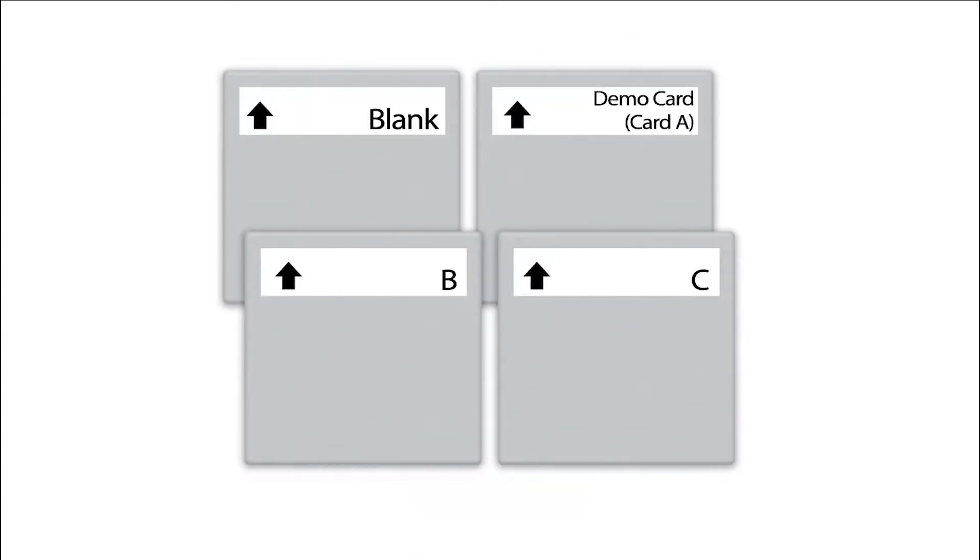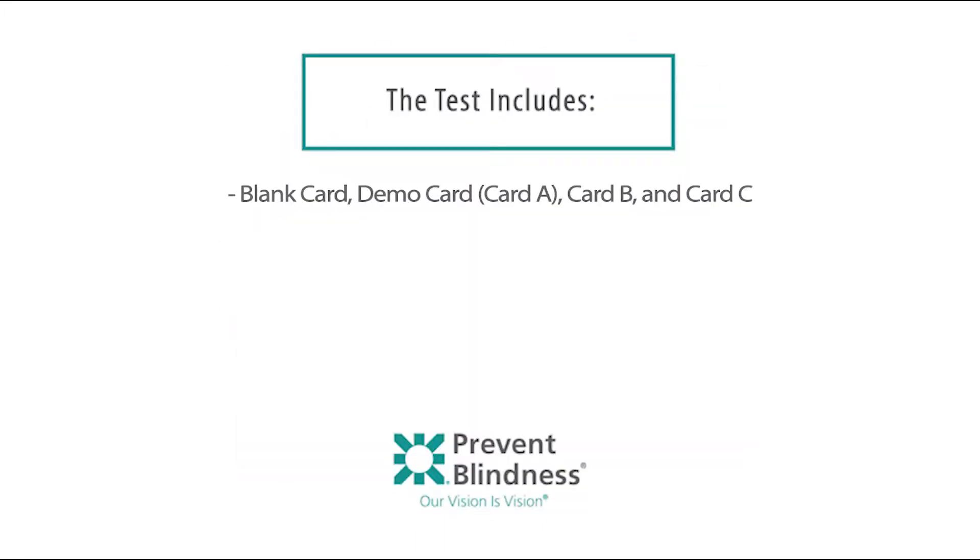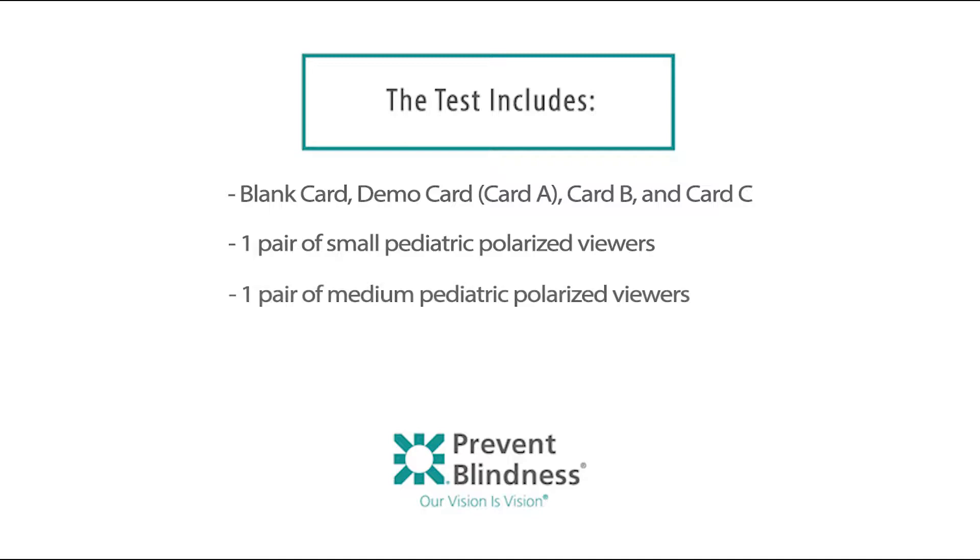Note the back of each card is labeled: the blank card, the demo card also marked as card A, card B, and card C. The test also includes one pair of small pediatric polarized viewers, one pair of medium pediatric polarized viewers, one carrying case, and one measuring cord.